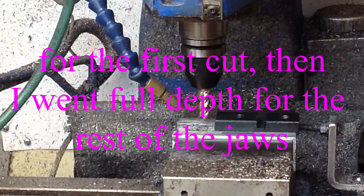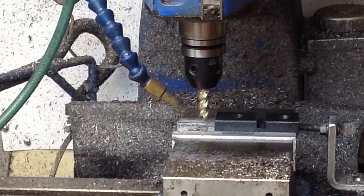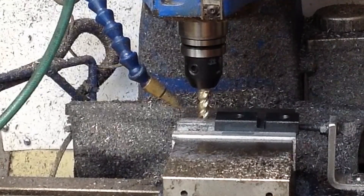We're going to make our longitudinal cut. We're only going to go down halfway — an eighth of an inch. Then if that goes fine, on the back stroke we'll cut another eighth of an inch to get our full quarter inch depth.